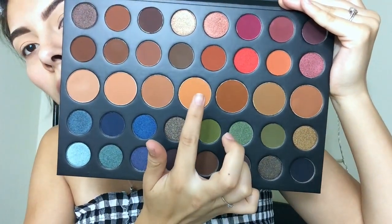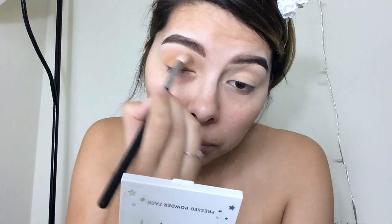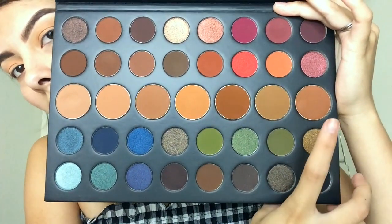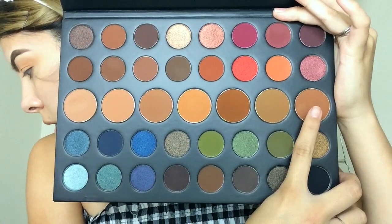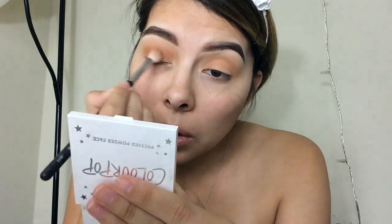I'm going to take the shade called Define Me and put that in my crease with a blending brush. Then I'm taking another brush and going in with the shade called Sculpt to start transitioning into a halo eye effect — putting it in the crease and then in the inner and outer portions of my eye.